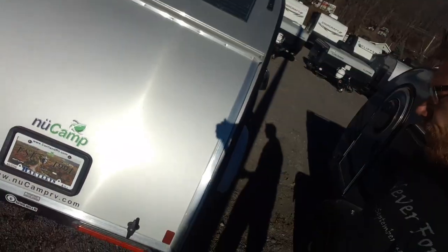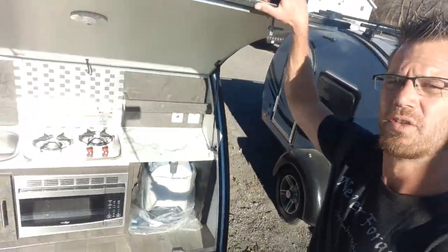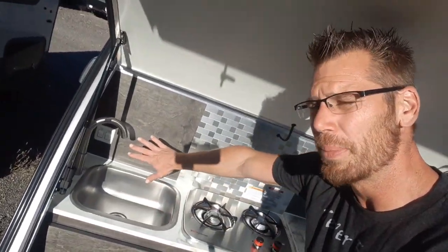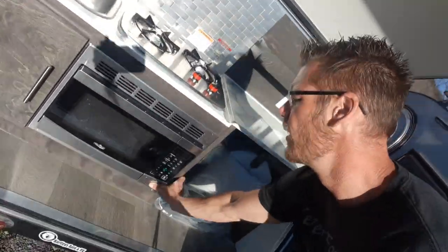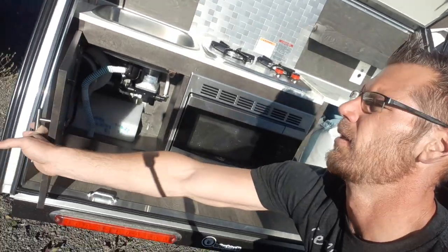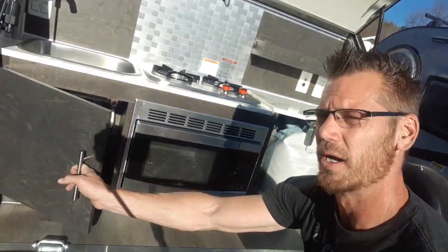There's an exhaust for your electronics on the back. This is where your outside kitchen is — water pump, accent lighting, stainless steel sink, two burner stove, and microwave.